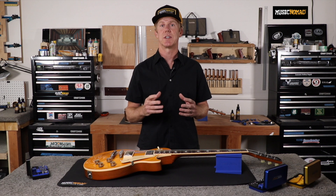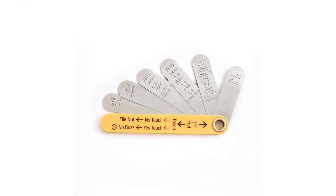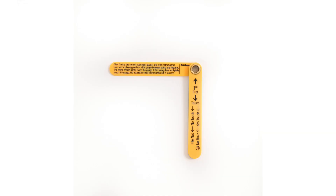Being able to measure your string height at the nut is a critical step in the setup process. Music Nomad's precision nut height gauge will help you do it quickly and accurately. The gauge comes equipped with the three most common nut height sizes — 16, 18, and 20 thousandths of an inch — plus three additional sizes, 12, 14, and 22 thousandths of an inch, to accommodate for a desire for a lower action or a heavier pick attack. Instructions printed right on the handle make it extremely easy to dial in your nut height.